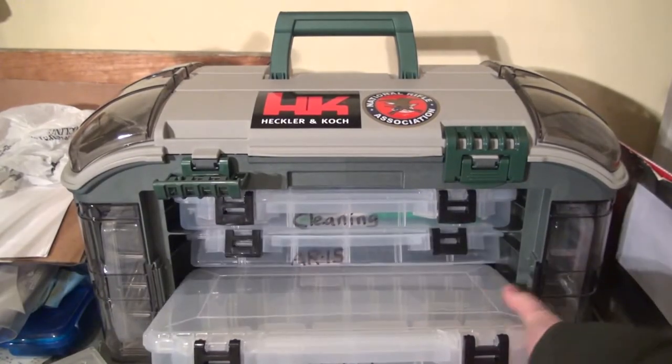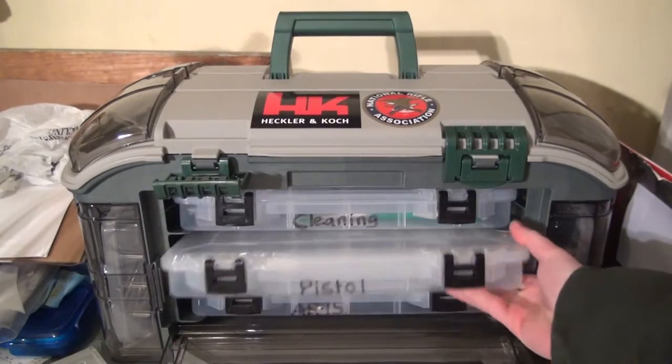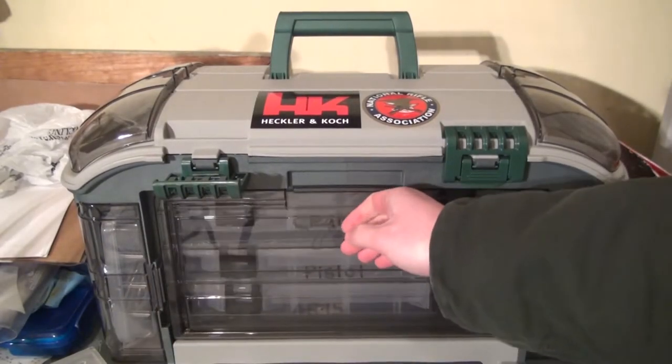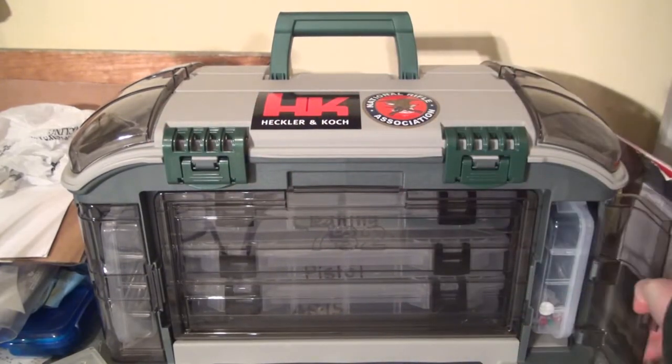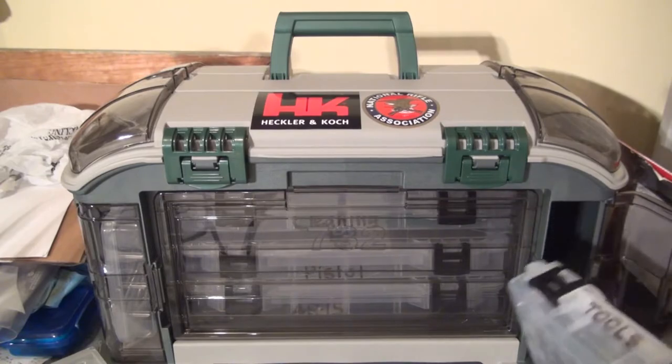The one down here is a pistol tray — it's empty, still working on it, still building this kit. It's gonna grow with me; I fully expect it to last for a few years.